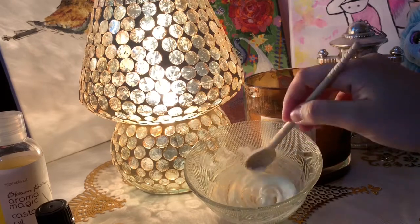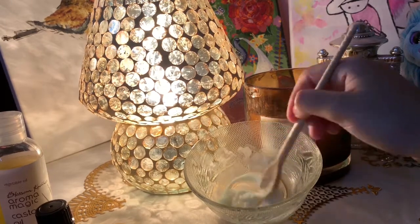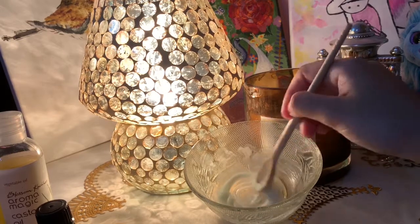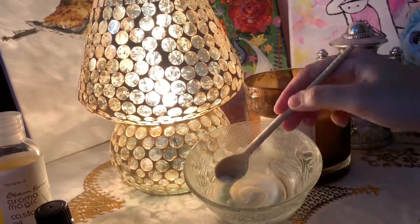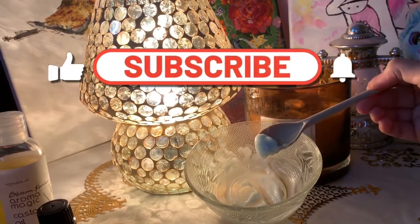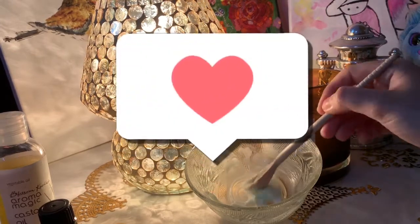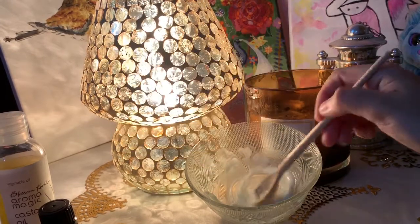I'm pretty sure this cream will become your best friend. That completes my video for today — please tell me how you liked it in the comments. Don't forget to subscribe, like, and share with your friends and family. Until next time, bye guys!